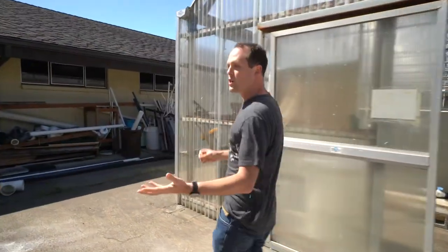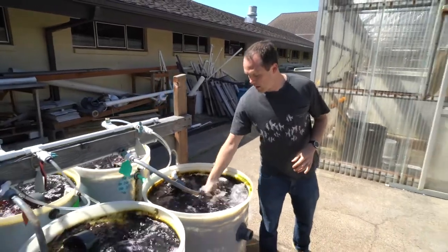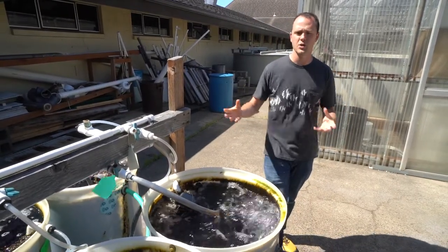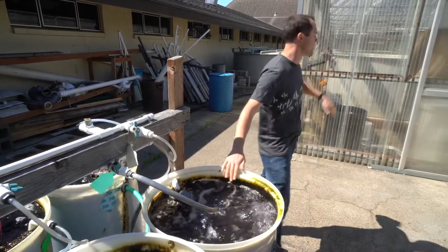In addition to oysters and some fin fish research, we also do quite a bit of research with dulse. These are our holo stock tanks where we keep different dulse varieties in a heavily concentrated manner, and then we can pull this out and use it to inoculate our larger dulse systems.